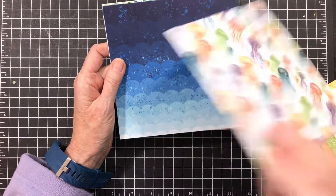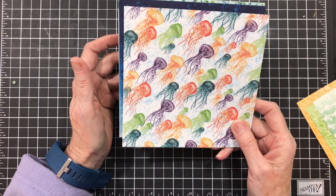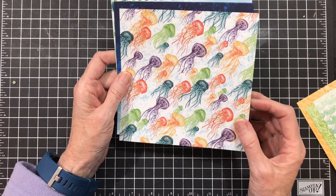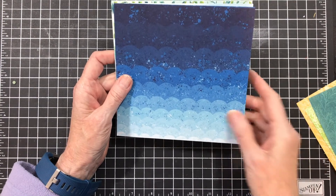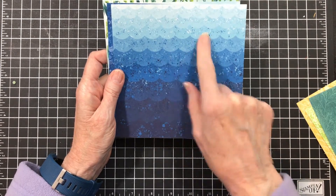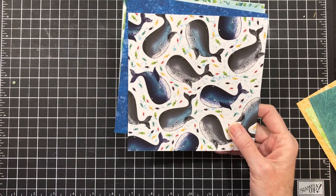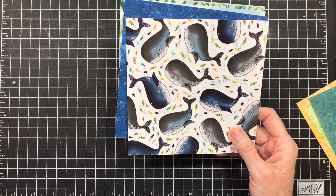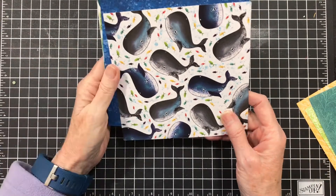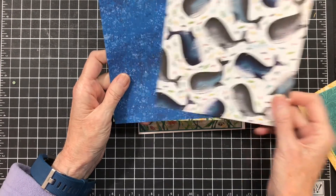This one has more seaweed, and this one has sea nettles all over it. Do you guys know what sea nettles are? As a kid, I hated those things — they are nasty and they sting pretty bad. This one has more waves in blue. And then this page has whales all over it, and the punch actually punches out one of the big whales. So great way to extend your DSP.